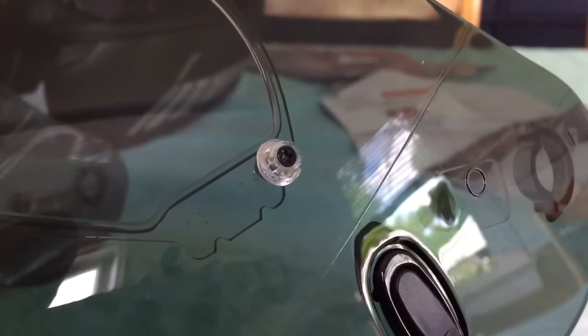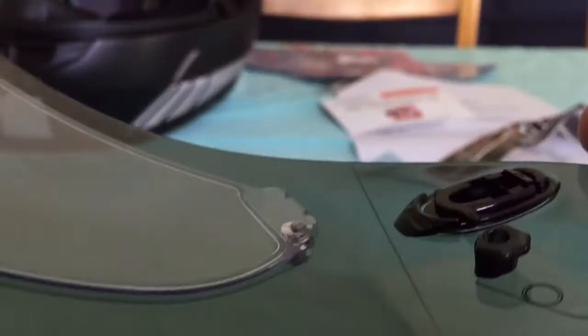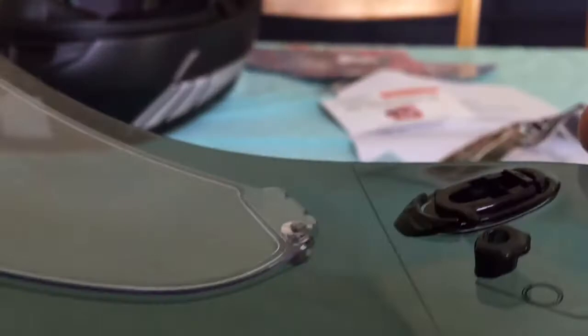Here is the finished product after drilling the new pin lock holes on the smoke shield. I just lined them up using the old shield as a guide and the 3/16 inch bit, and we're good to go.